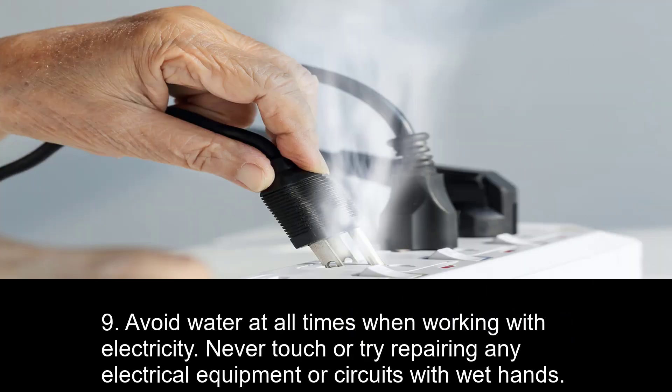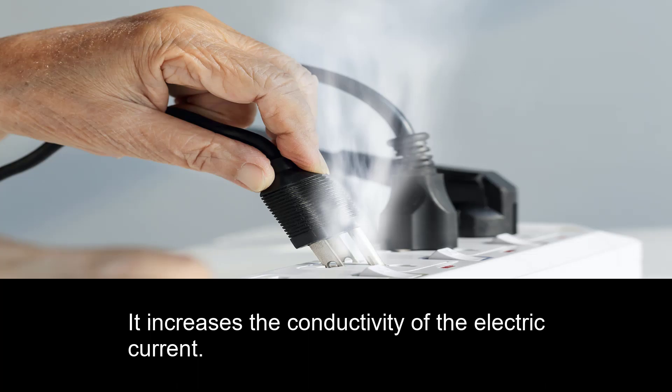9. Avoid water at all times when working with electricity. Never touch or try repairing any electrical equipment or circuits with wet hands, as it increases the conductivity of the electric current.